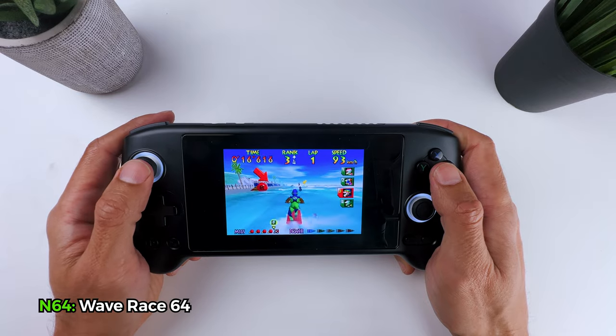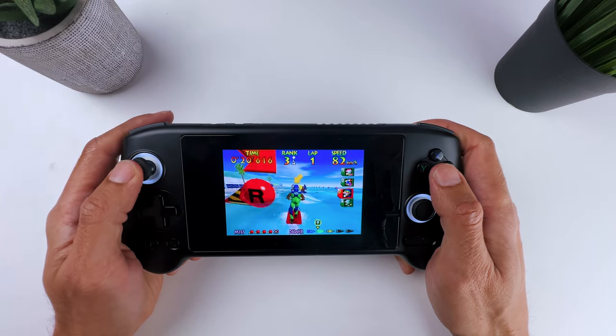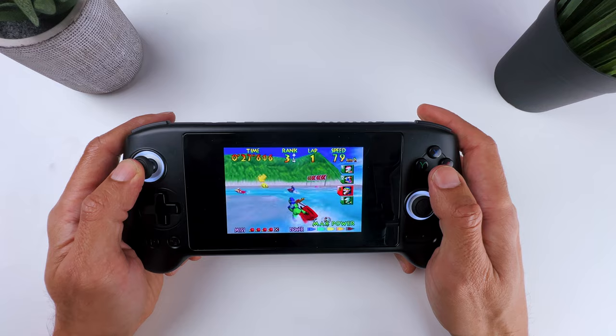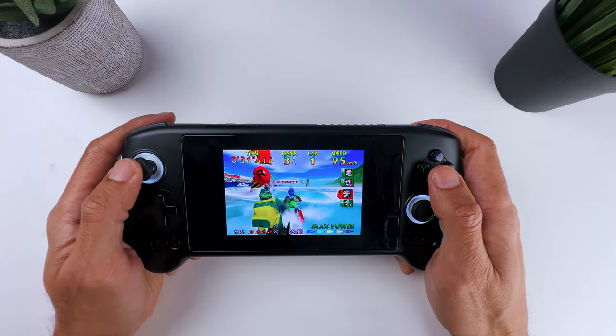Nintendo 64 games also run great. There is no sound crackling or stuttering, which I've seen on other retro handhelds. The sticks work great on these retro games, so that's a nice plus. And that's on all N64 games, not just on Wave Racer 64.